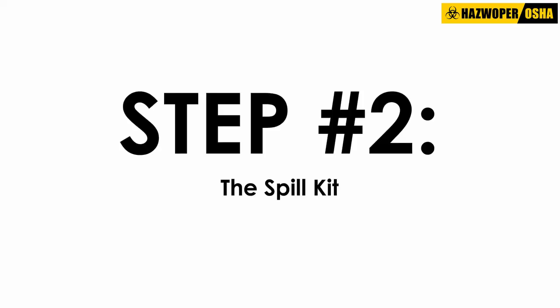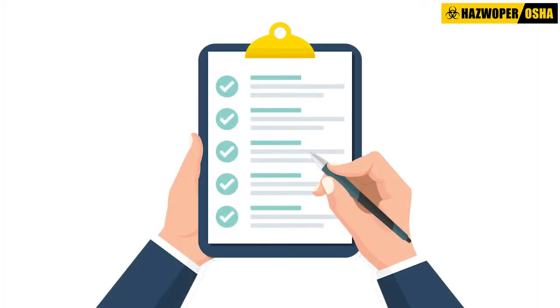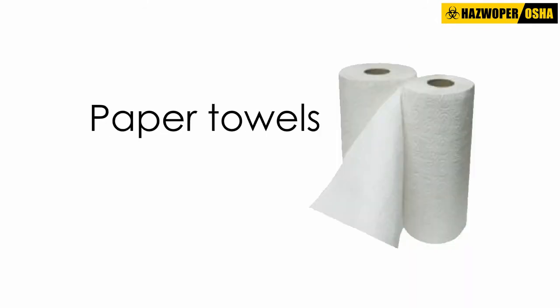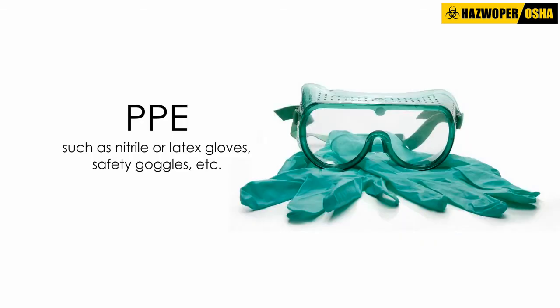Step 2: The Spill Kit. A spill kit should be readily available in the workplace and should include the following items: disinfectant such as household bleach, Lysol, etc.; paper towels; disinfectant wipes; and PPE such as nitrile or latex gloves, safety goggles, etc.